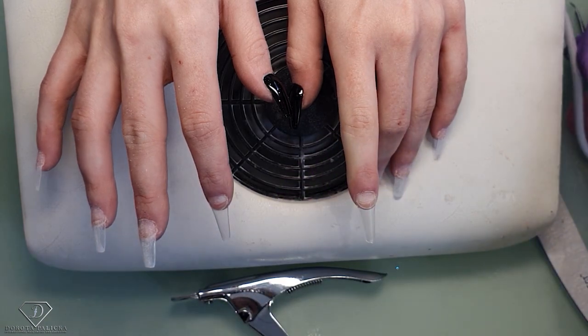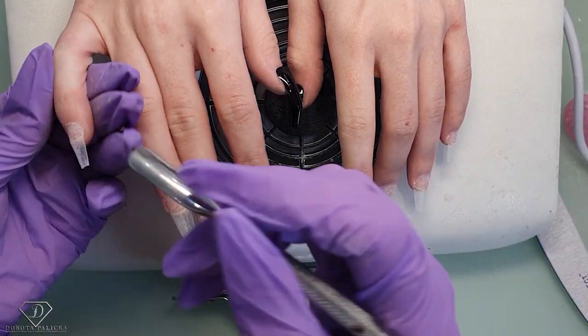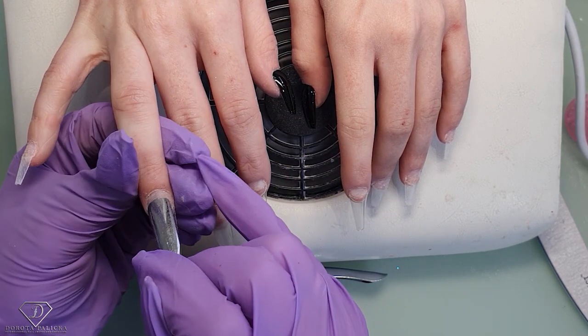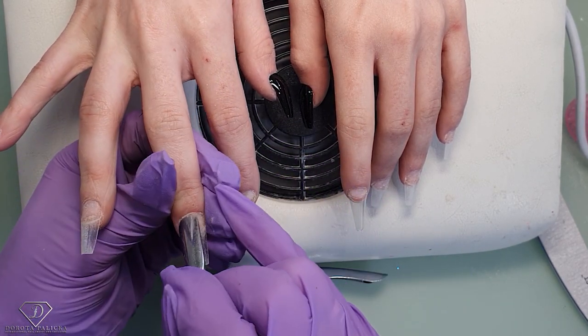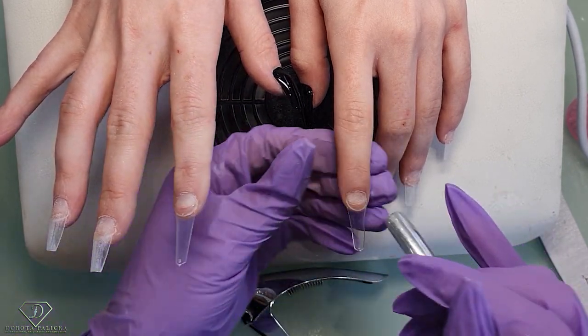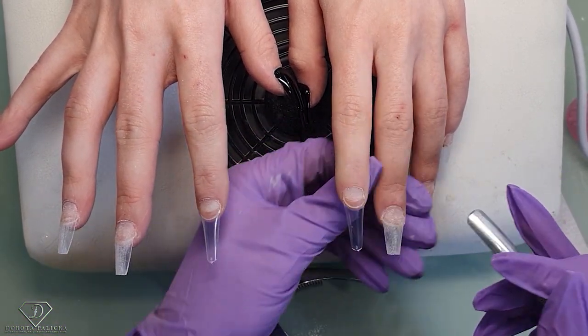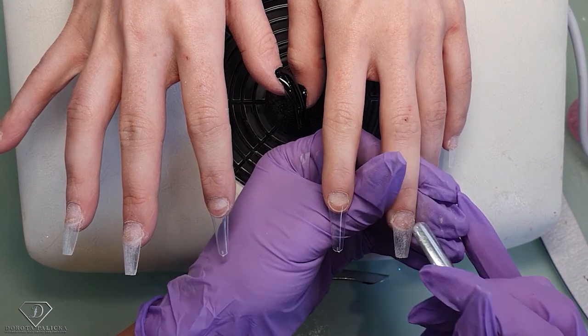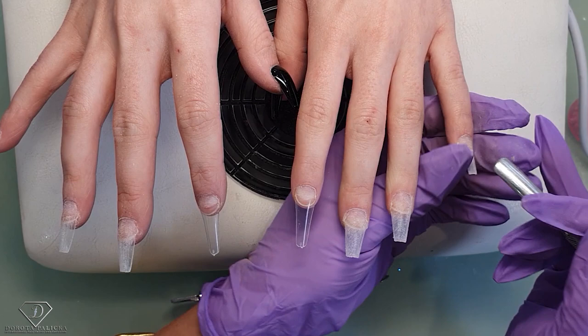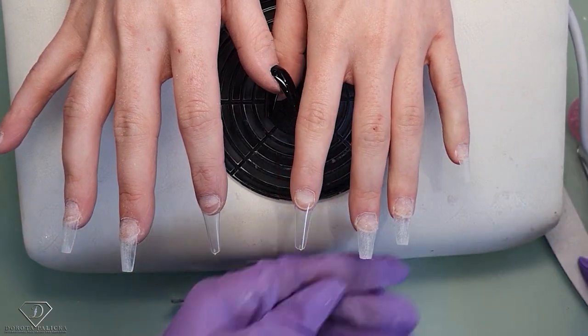After I apply the tips and let them set, my next step is to push back the cuticles. You can start from this step as well, but I usually tend to quickly file the free edge and then move on to the cuticle work once I've got the tips on. The reason is that with the cuticle bead we can really nicely reach places which are sometimes very difficult to reach with a new file.